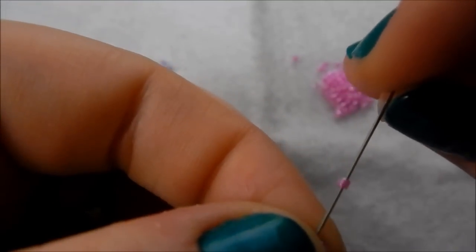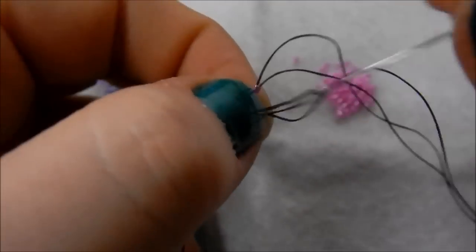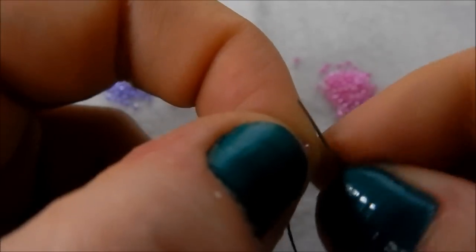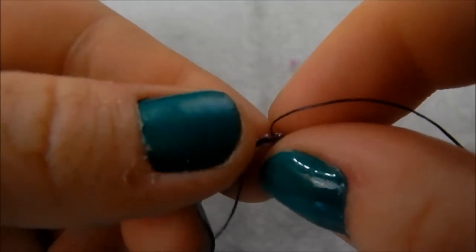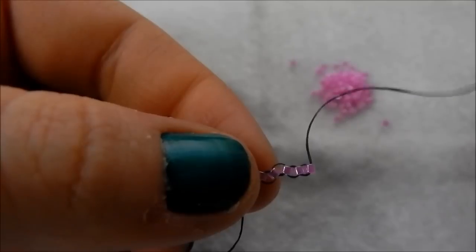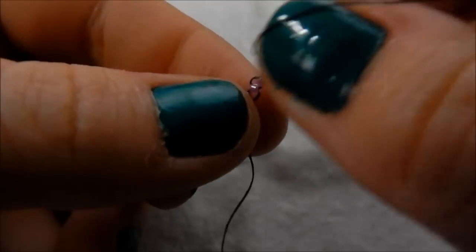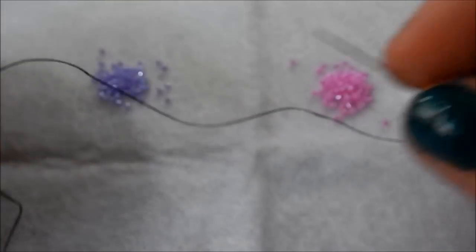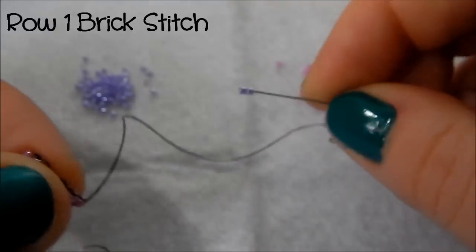You just keep continuing to do that until the base length has the right number of beads for your pattern — it varies with every pattern so I can't tell you a set number. That's your first row of ladder stitch done. It's a bit higgledy-piggledy — that's fine. Some people like to go back through it to straighten it up; I find it straightens up on the next round anyway, so it's personal preference.